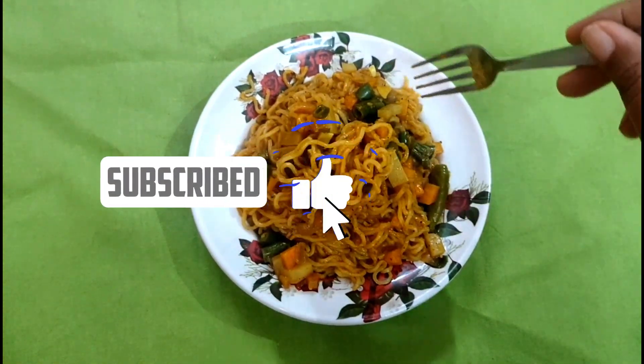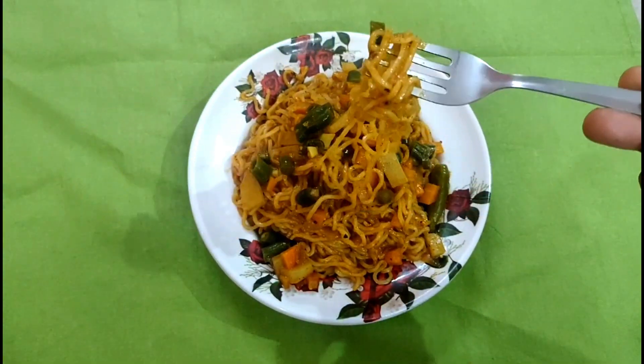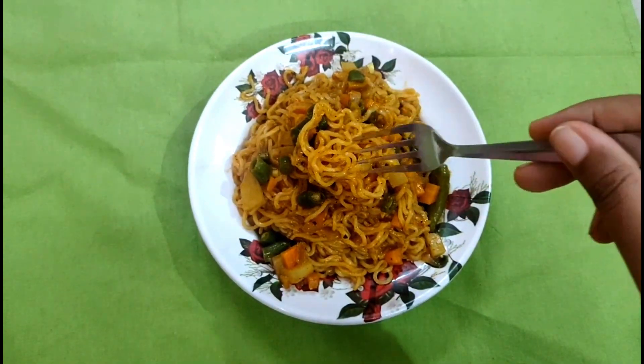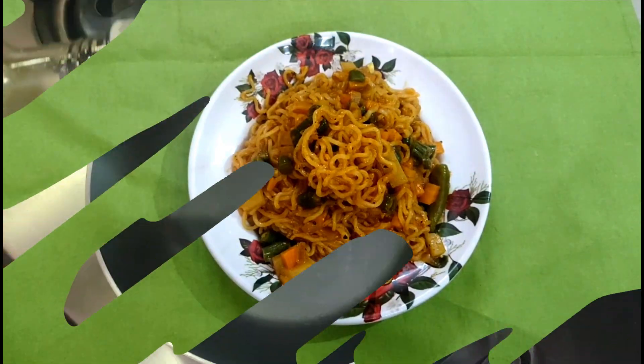In this recipe, we are going to make a very good recipe. Let's see how to make this recipe.